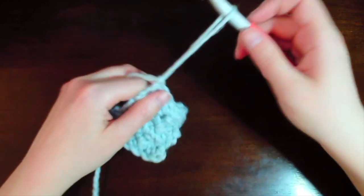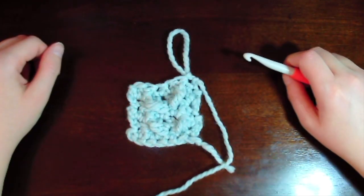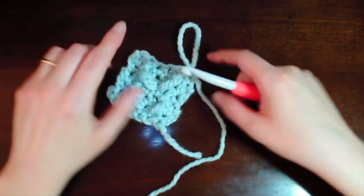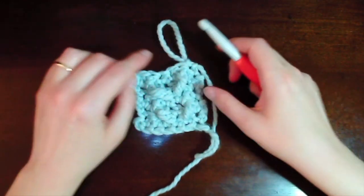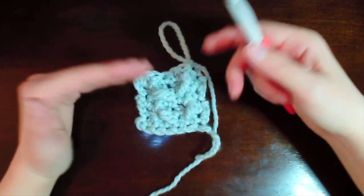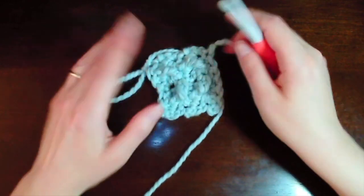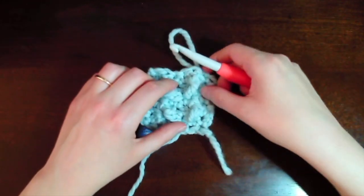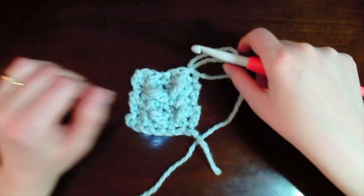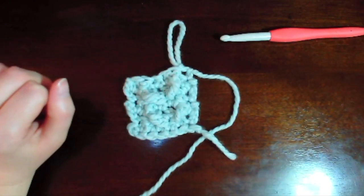Now you chain two and turn over — this is your repeat. To continue the headband, repeat the last two rows again and again until you have the length you want. That V is going to be in the center of the V from the previous row. Once you've made it the length you want, fold it over and sew it together and you have a nice headband. This also shows you how to make this stitch for our cable crochet projects. Thanks so much!